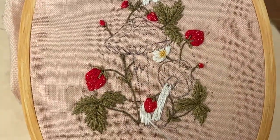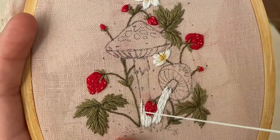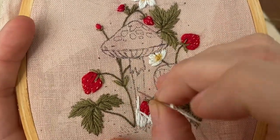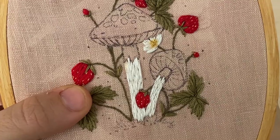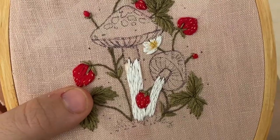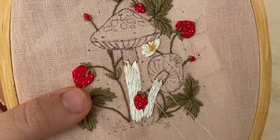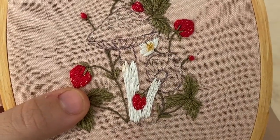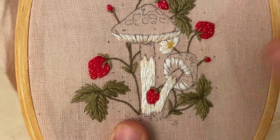Now we're moving on to the mushroom — my favorite part. I'm using three strands of white floss and long and short stitch to fill in the stems. This does not have to be perfect because we're going to add a lot of detail stitches over it. Then using one strand of the really light pink, I'm adding stitches around the base of the gills and throughout the stem for shadow and depth, and around the strawberry as well.